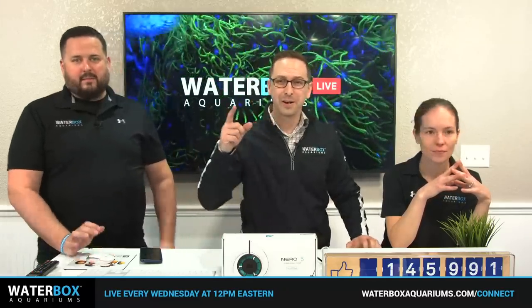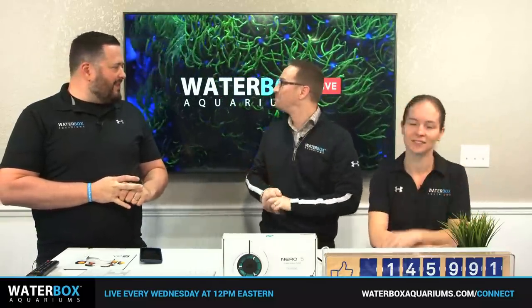Welcome everybody to Waterbox Live! Hey, we hope you had a fantastic holiday — Christmas was just yesterday, and we're back at it, trying to get back in the motions here. Very exciting.